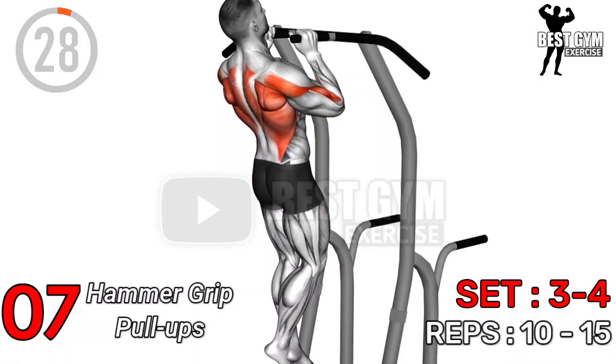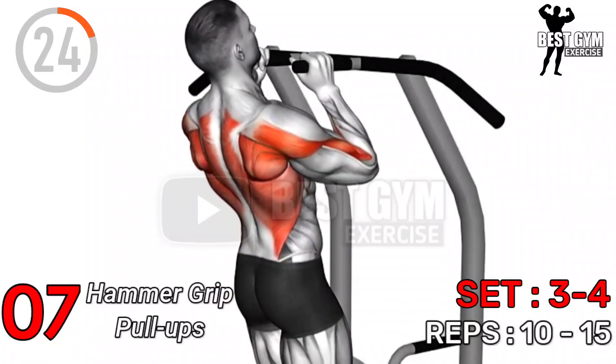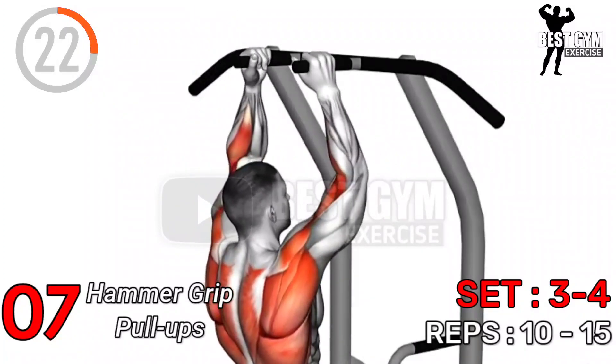Exercise Number 7: Hammer Grip Pull Up — Sets 3 to 4, Repetitions 10 to 15.